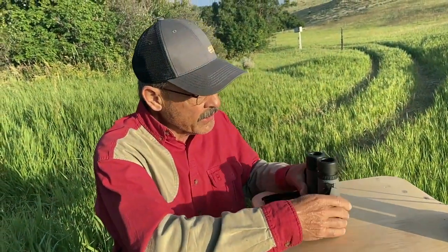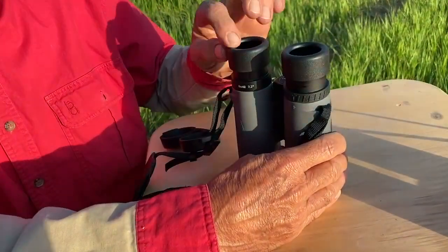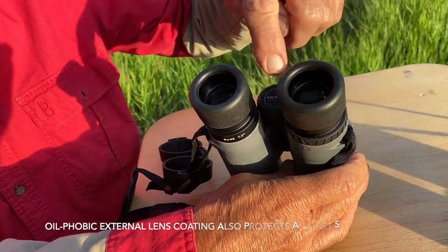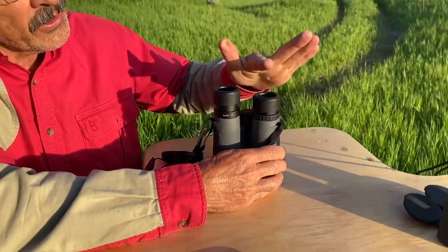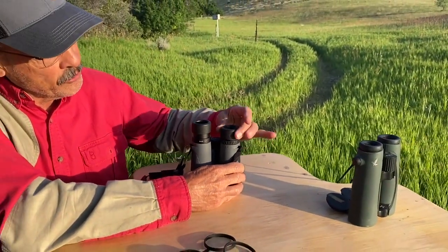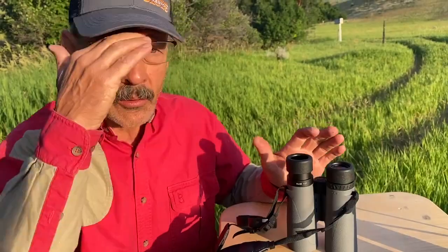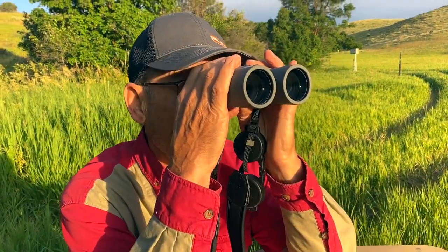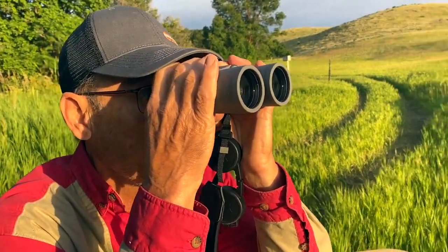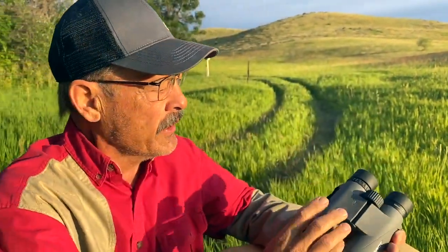The eye cups have a nice nitrile rubber coating — they won't scratch your glasses. They move up and down and lock into each stage, so you can customize them for your eye socket depth based on your bone structure. I usually have mine down because of glasses, and then I can put that nitrile rubber right up against my glasses, which helps stabilize the binocular. What's impressive overall is the view — you just really need to compare it.